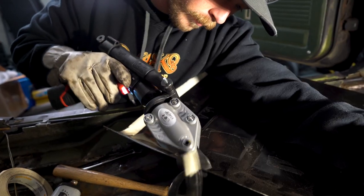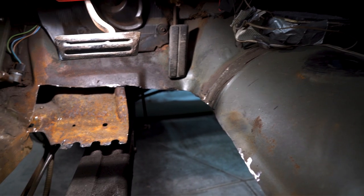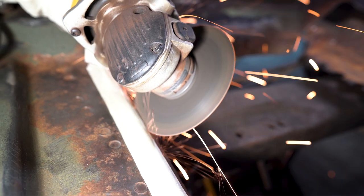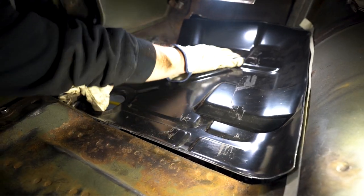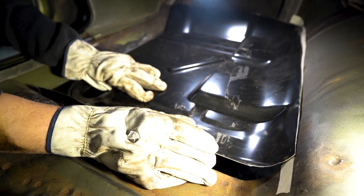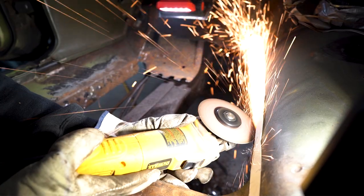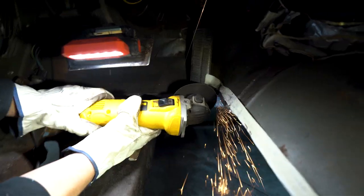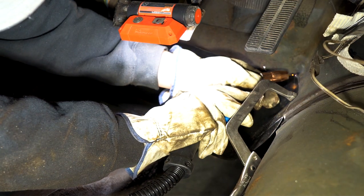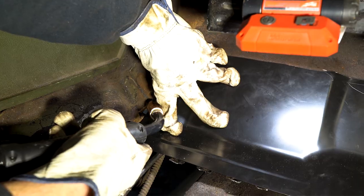Driver's side panel fitment. We're going to match that curvature down there by the gas pedal for the patch panel. We really didn't like the fitment we were getting with the Auto Metal Direct one-piece — the tow board and the floor pan were combined into one. So we decided to go with the two-piece setup. I'd already bought a tow board section anyway, so everything's going to work out.